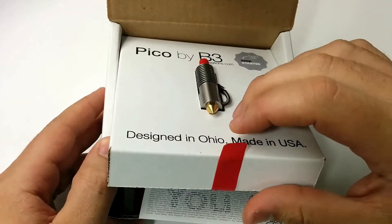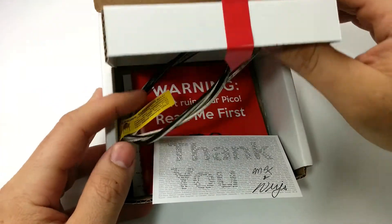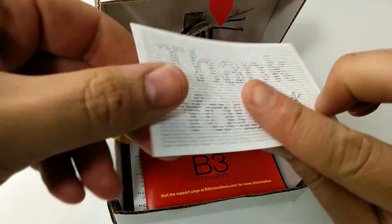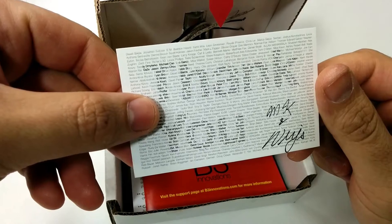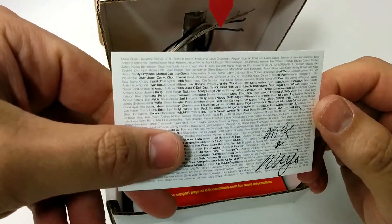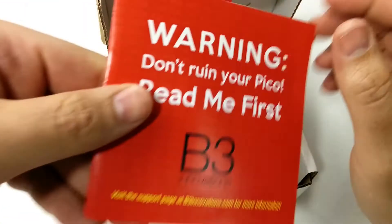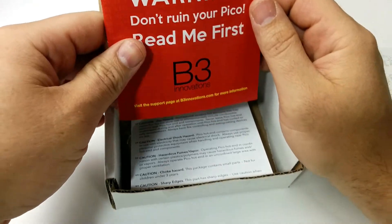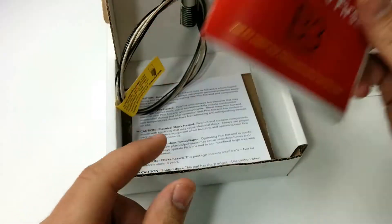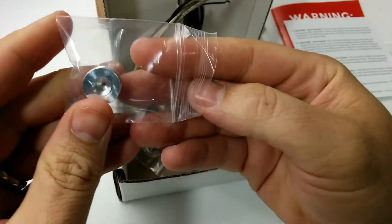They've got a lot of documentation on how to use the hotend and a nice thank you card with everybody's name that sponsored the Kickstarter. Here's the thank you card. Here's the manual with all the instructions on how to assemble the hotend and to take it apart. There's also a caution card with various warnings.